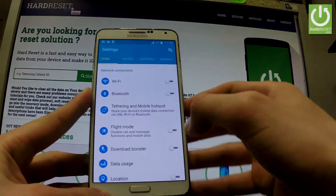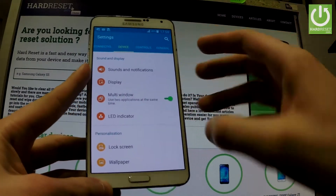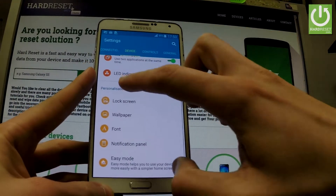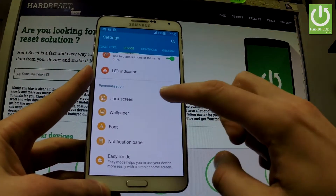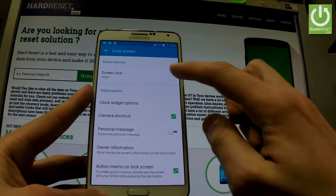Then you have to choose the Device tab right here. Here you've got Personalization right here — let's tap Lock Screen and choose Screen Lock right here.